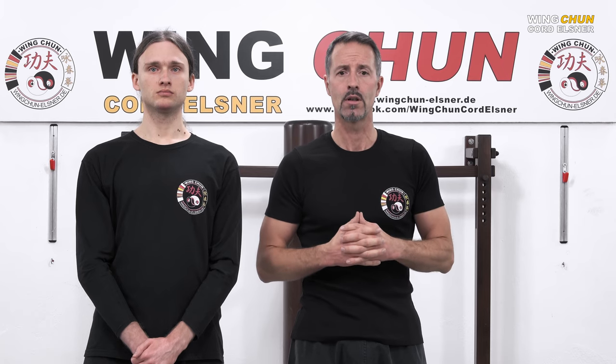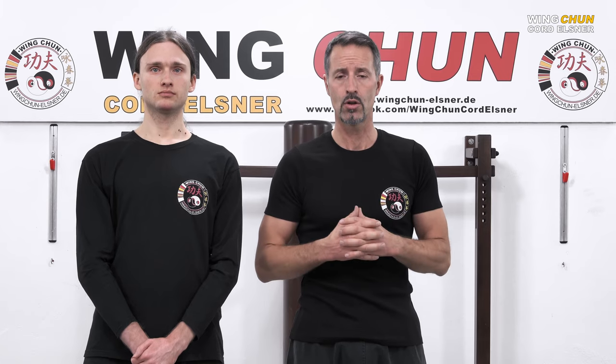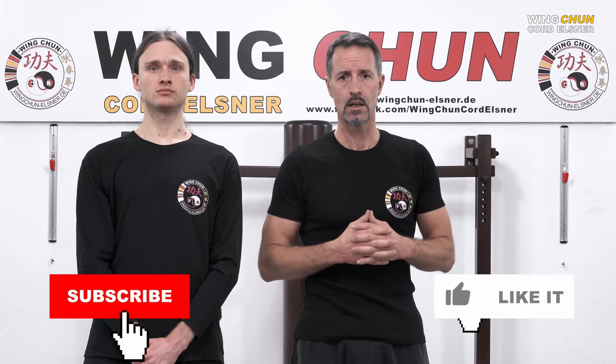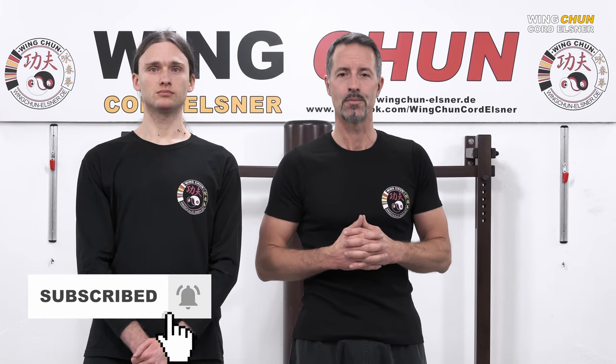Guys, I hope you enjoyed this short clip. If you like it, hit subscribe and hit the like button — see you in the next video, bye!